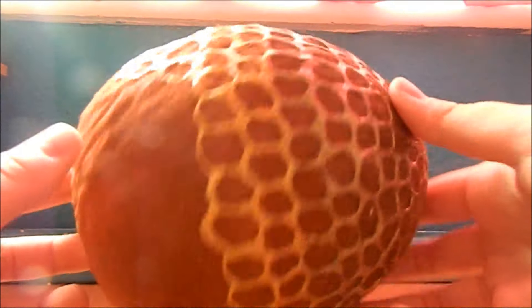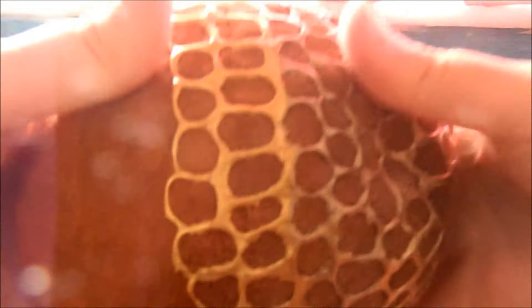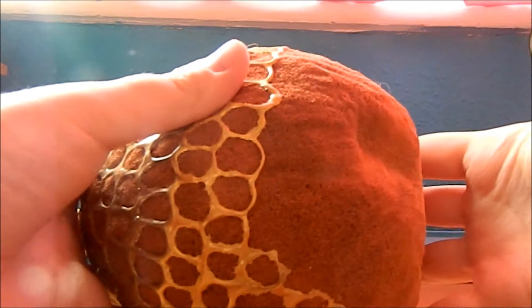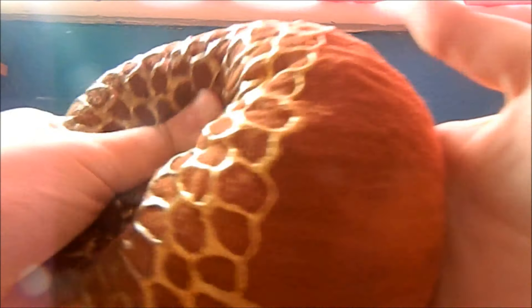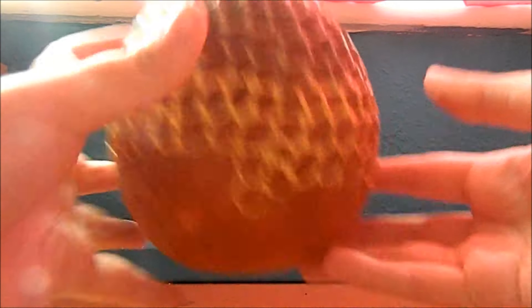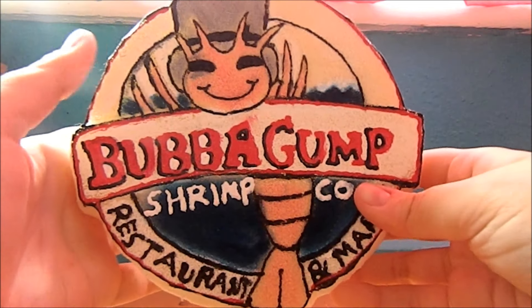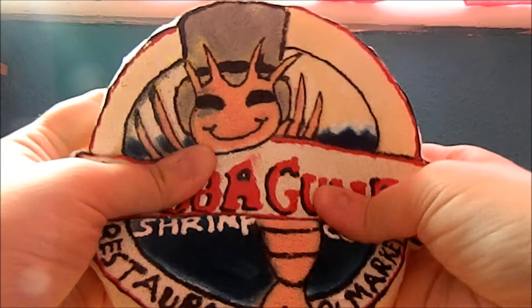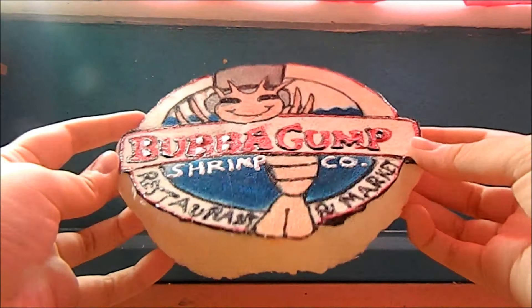Next I have this unfinished dragon egg — I still need to paint all the scales on, and I don't know if I ever will. It's really squishy though. Next is this one, which is inspired by a restaurant I went to called Bubba Gump — this is what their logo looks like. Again it's really hard because I used the same material as the pizza, so not very squishy, but I still like it.